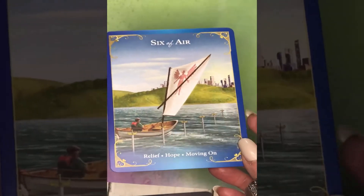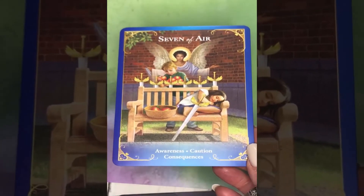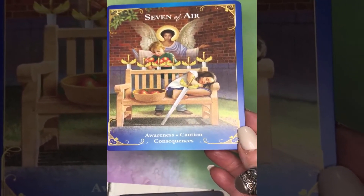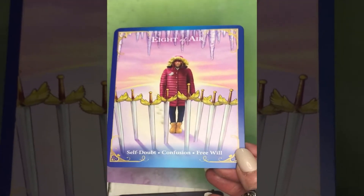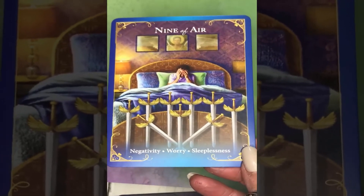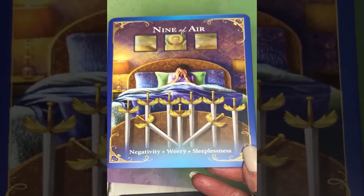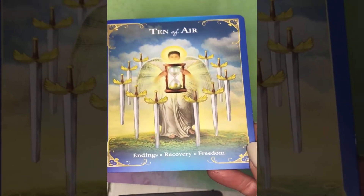All the Air cards have a blue border. Seven of Air: awareness, caution, and consequences. Eight of Air: self-doubt, confusion, free will. Nine of Air: negativity, worry, sleeplessness. Ten of Air: endings, recovery, and freedom.